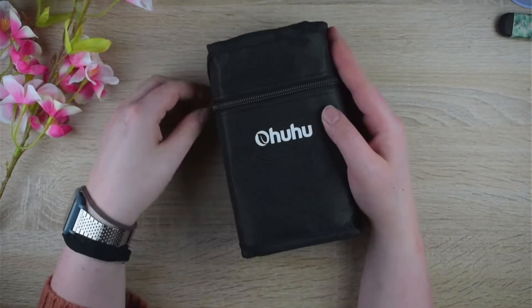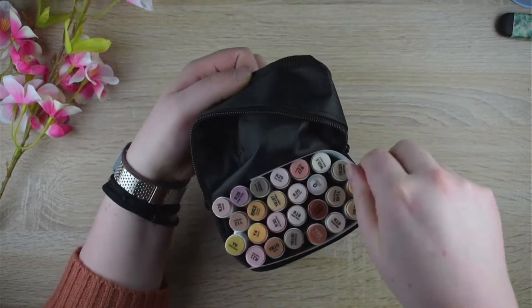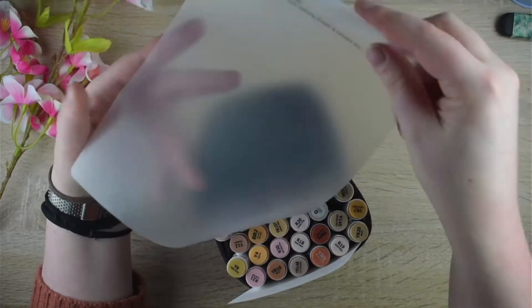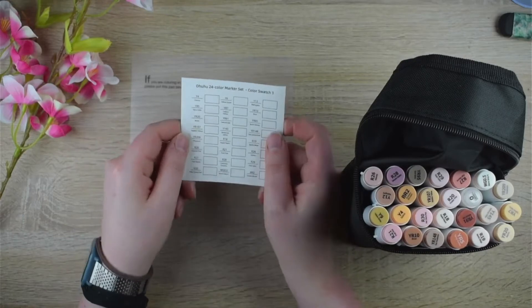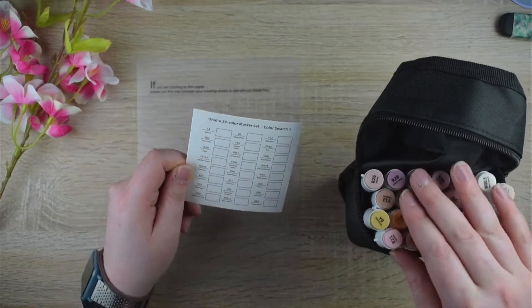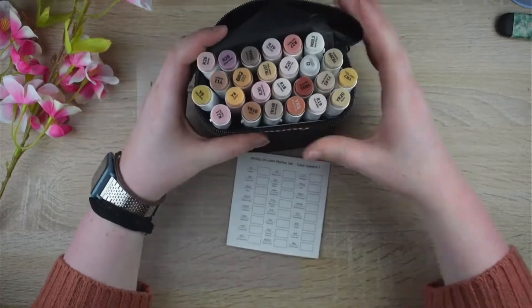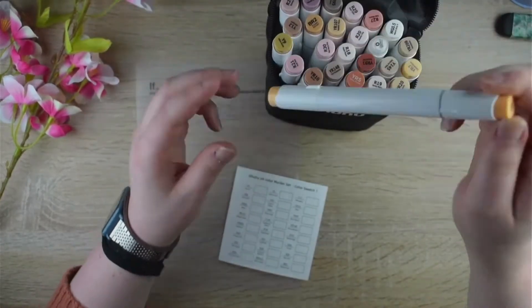First, as most of you know, these have a brush tip as well as a chisel tip. Since this is not the first set of Ahuhu markers I own, I pretty much know what to expect from a semi-fresh tip. And I have to say I really like this tip — I would even go so far to say it almost feels better than the Copic brush.